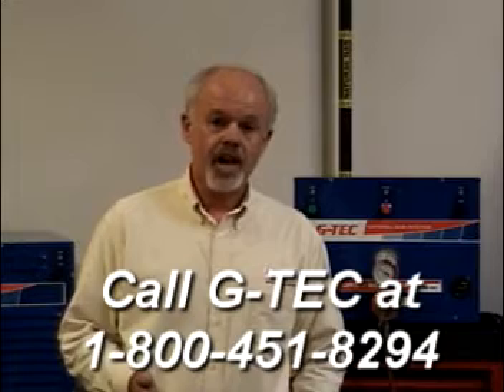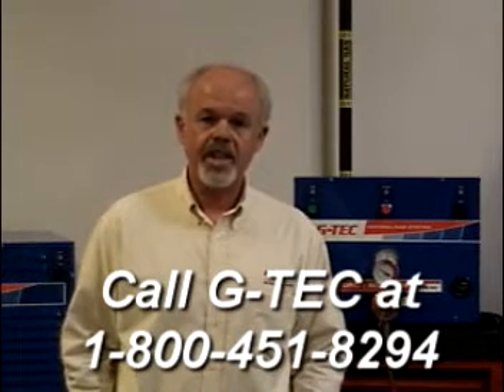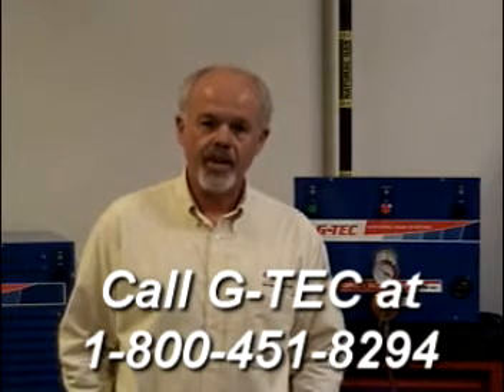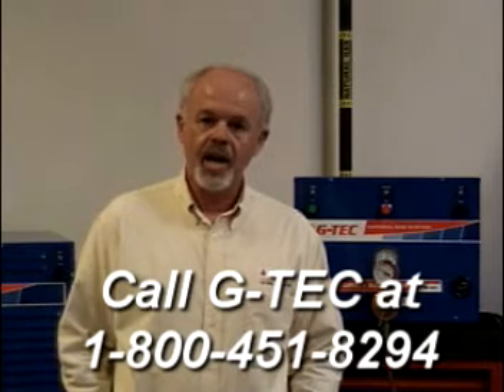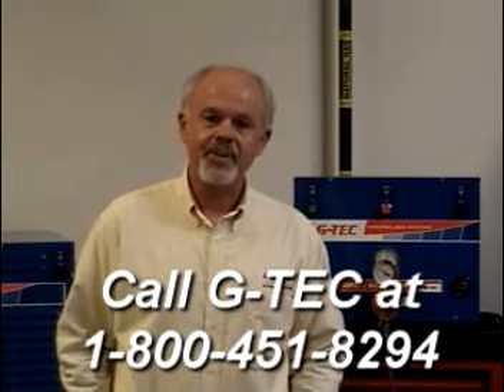The contact information is on the screen, and I hope you'll give us a call and schedule an appointment for a G-Tech representative to come and show you just how well natural gas can work for you — produce high-quality work, save you money, make your employees more productive, and provide a safer workplace. I look forward to seeing you soon and setting up an appointment right away. Thank you.